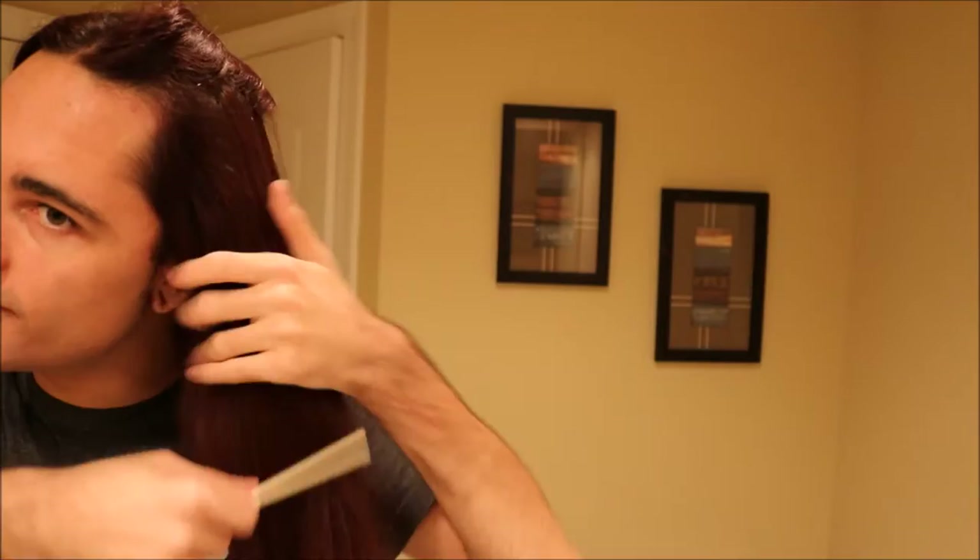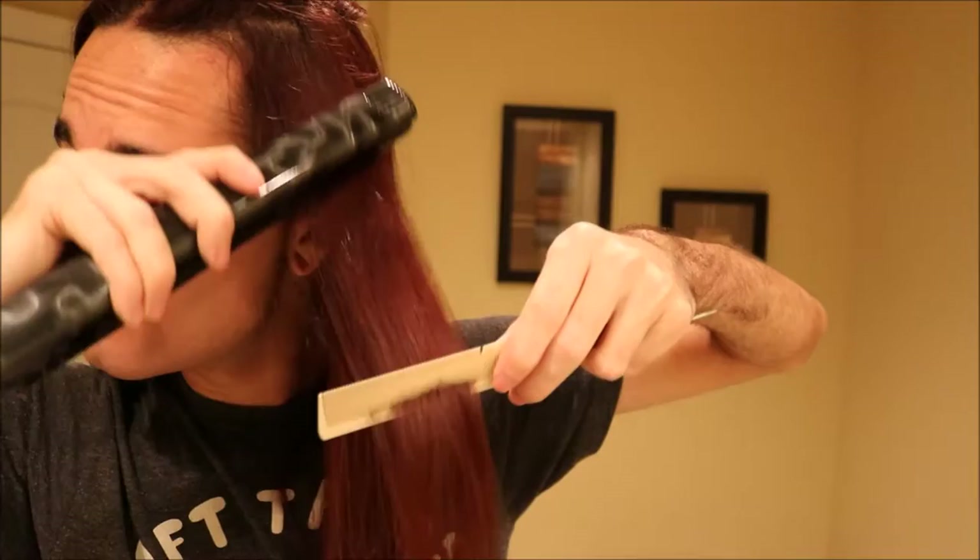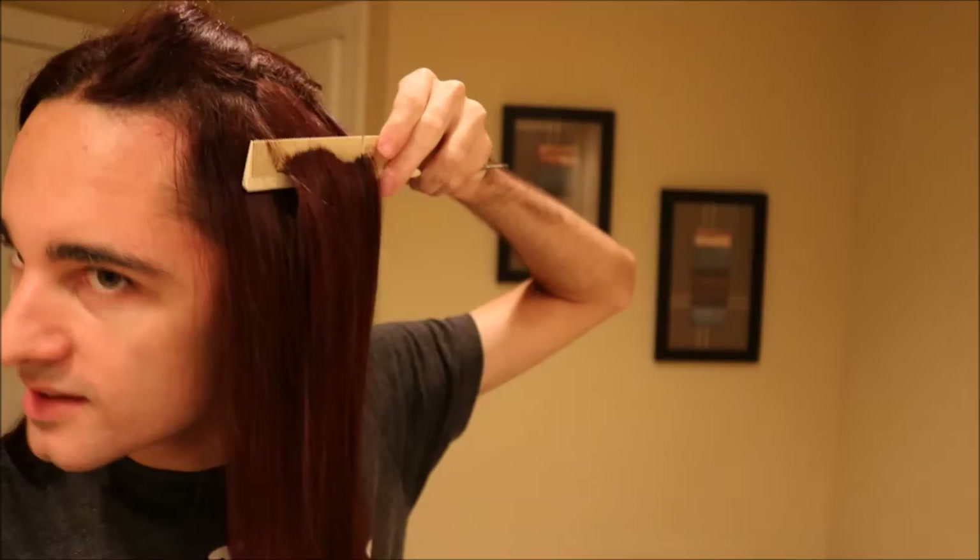Comment down below if there are any other style videos you want me to do, or maybe an iron video — I do have my mannequin and I'm going to be doing a video on some basic tools, maybe some old school ones like crimpers. Also tell me, do you guys like this color better for fall? I always do different formulas for the seasons.